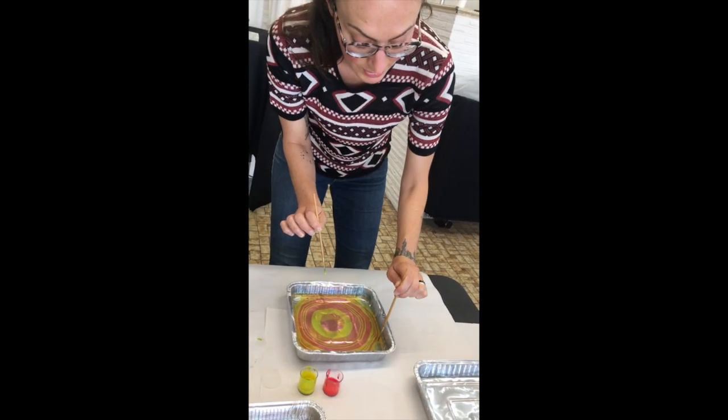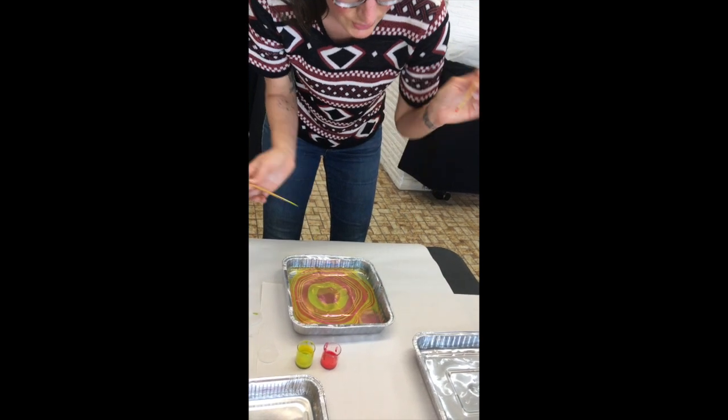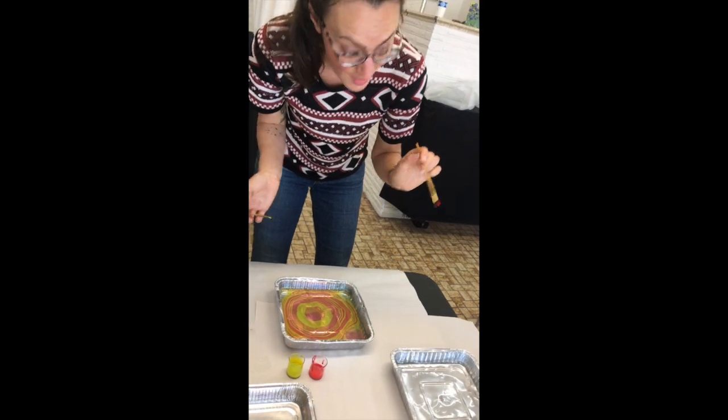And then if you want, I can put it in the corner here, and then you'll see — well, you tell me, what happened there? It turned lighter, but it moved my other circle, right? That's pretty cool.